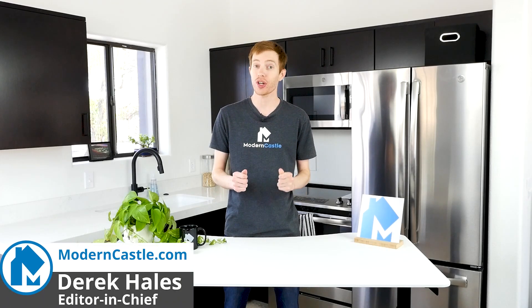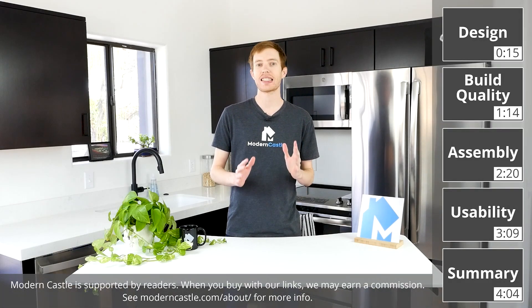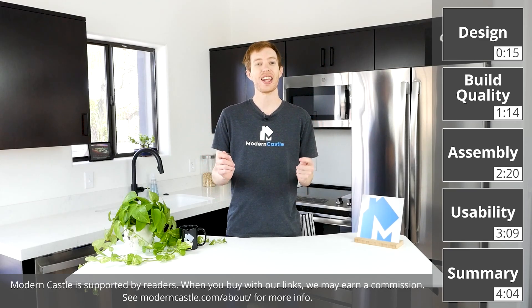Hey guys, Derek here from Modern Castle. Today we're taking a look at the VORI Element Desk V2.0, an adjustable height standing desk with a dual motor system. How well does it work? Let's go ahead and find out now.